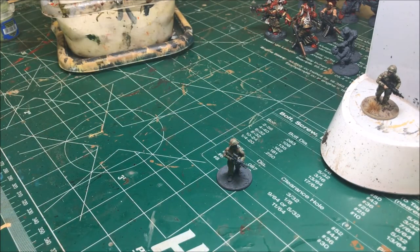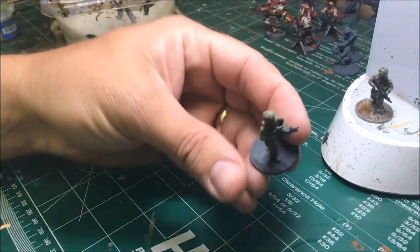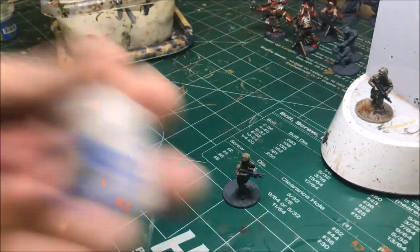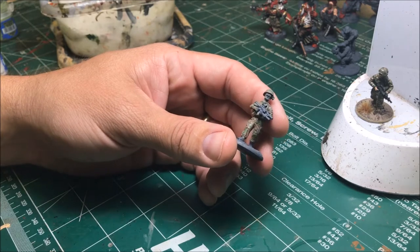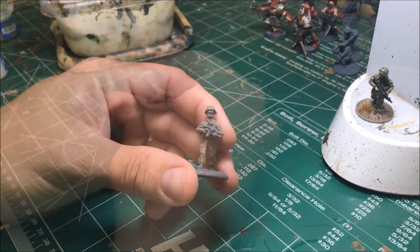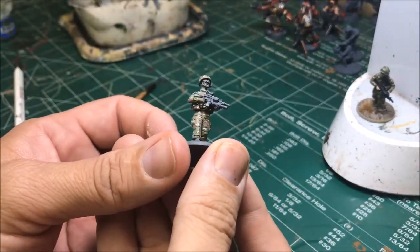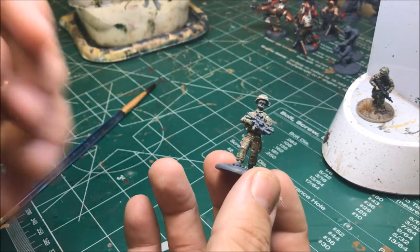The next step is what really makes it multicam — the white little lines. Without this it looks decent, but this is the step that actually sets it off and makes it multicam. We use Pallid Witch Flesh from Citadel. Get the fine tip brush, water it down, and make random sparse horizontal lines with dots. Keep this light as well — not too dense, otherwise it'll overwhelm everything else.